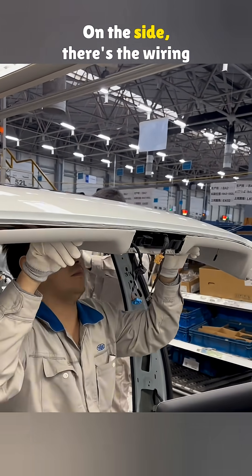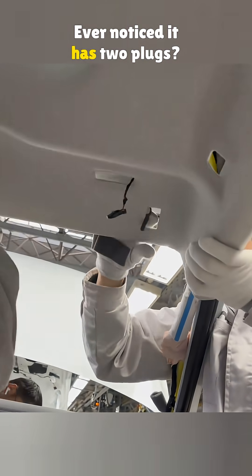On the side, there's the wiring for the vanity light. Ever noticed it has two plugs? You'll find out why soon.